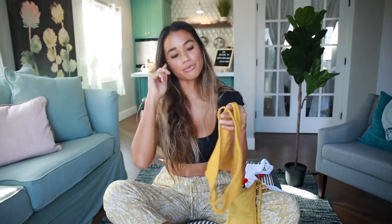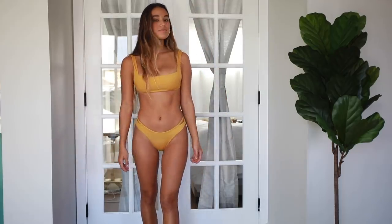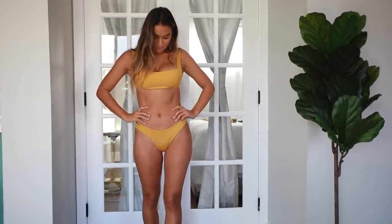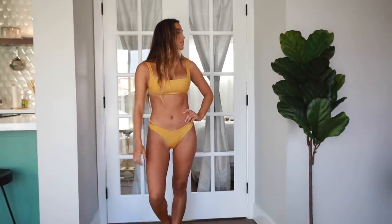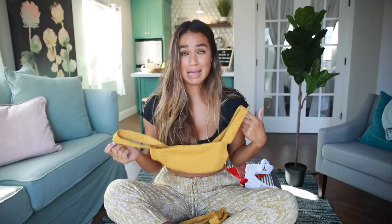These are the matching bottoms — I really love this little detail on the side, it's kind of like a cutout right on your hip. These bottoms are also high-waisted, which I think is the most flattering option. Once again, I feel like I could surf in this — it's super supportive and simple. I could even wear this top as a bra, so for me that's a win. Super happy with this one.